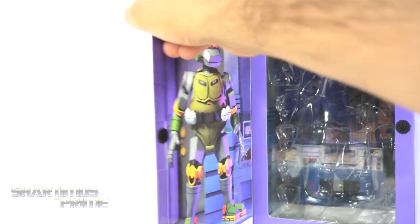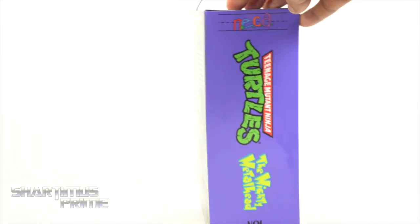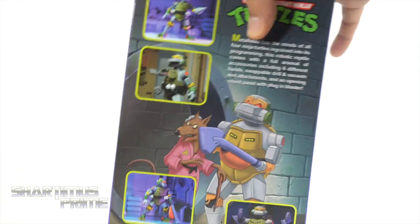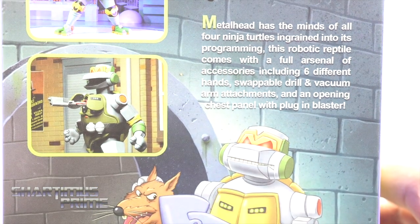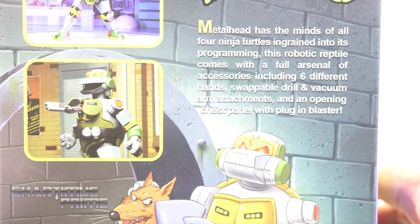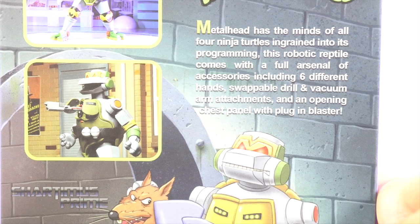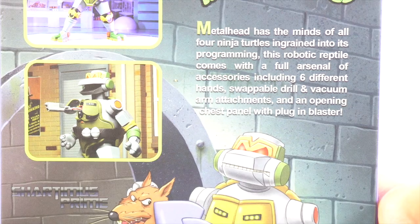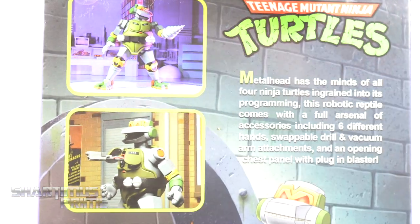On the side right over there there's Metalhead with a nice product shot. On the inside we have the velcro closing it up and you can see there's no figure inside. On the side it says Teenage Mutant Ninja Turtles — The Mighty Metalhead. On the back you can see some awesome product shots: Master Splinter and Metalhead. The read-up on the back says Metalhead has the minds of all four ninja turtles ingrained into his programming, and this robotic reptile comes with a full arsenal of accessories including six hands, swappable drill and vacuum arm attachments, and an opening chest panel with plug-in blaster.